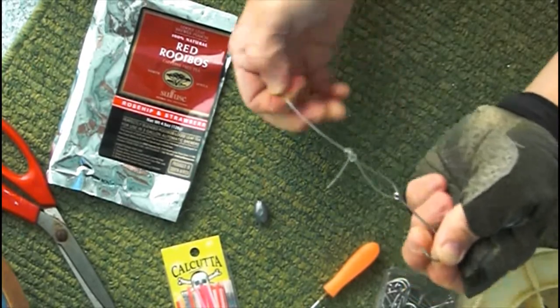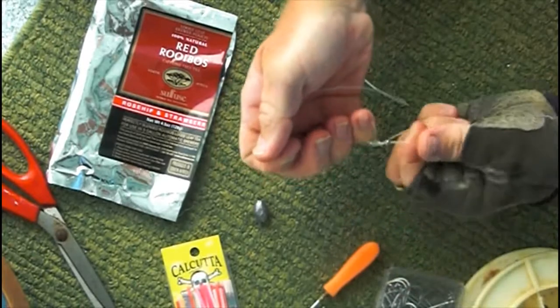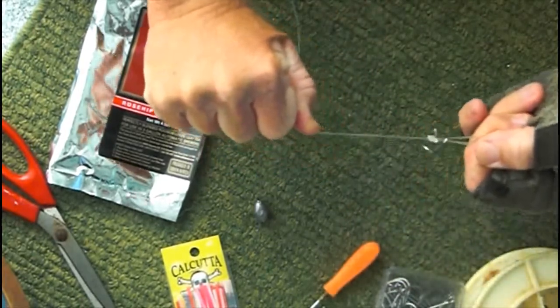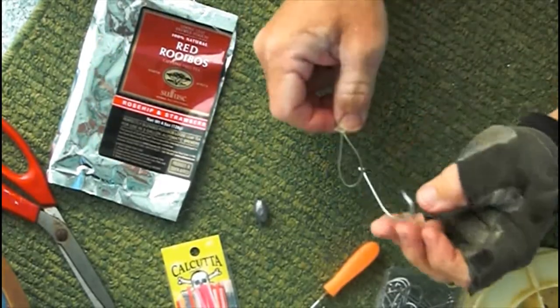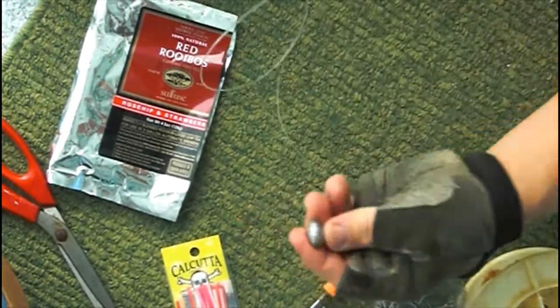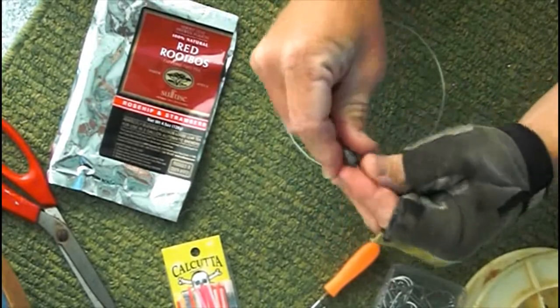Then pull tight. As you pull this tight, be mindful of the sharp hook, and using a finger, just pull the loop. This will give us approximately two inches between the knot and where the hook will set.